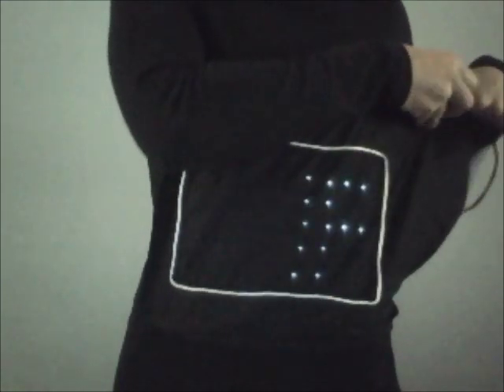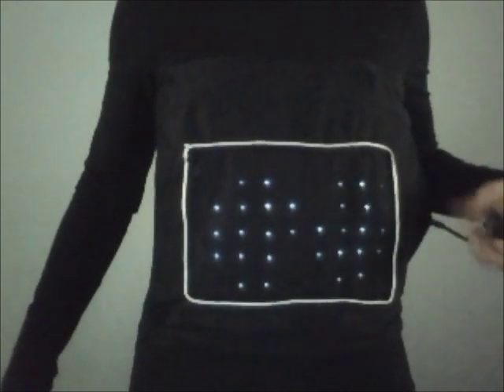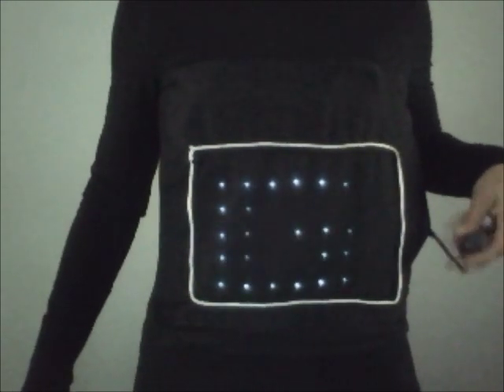On this side is the joystick, and you can start it up by turning on the power switch just inside here. Turning it on. And it has a menu,